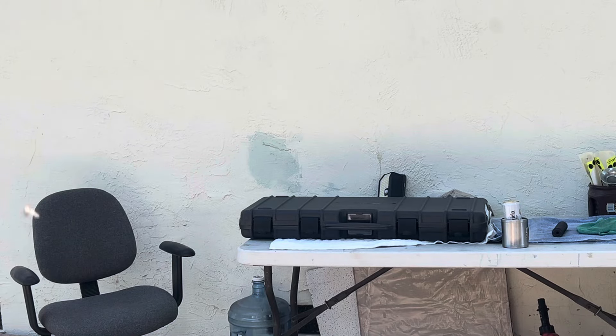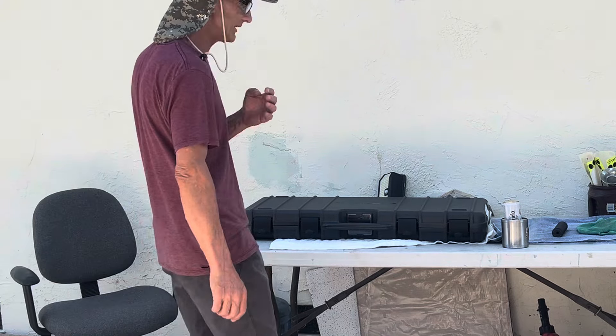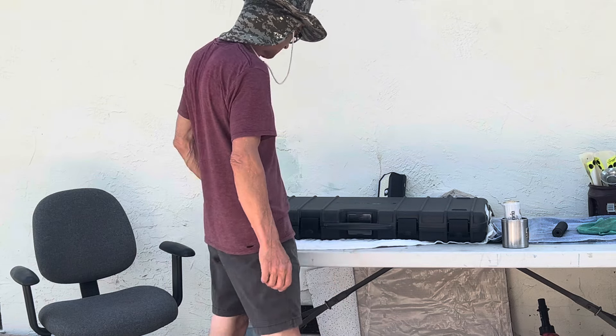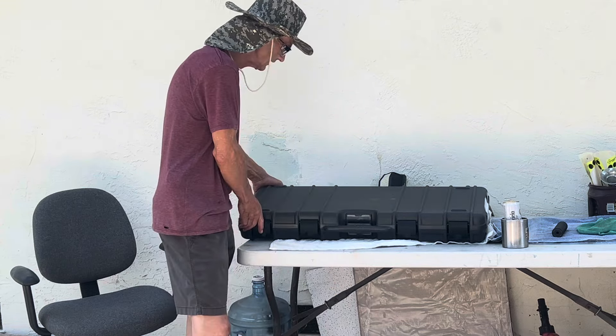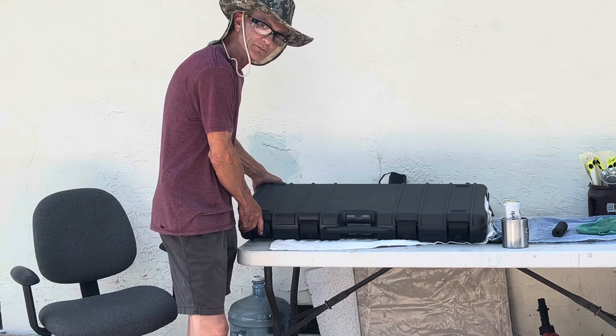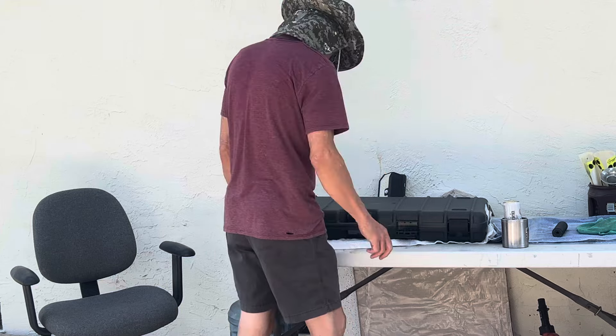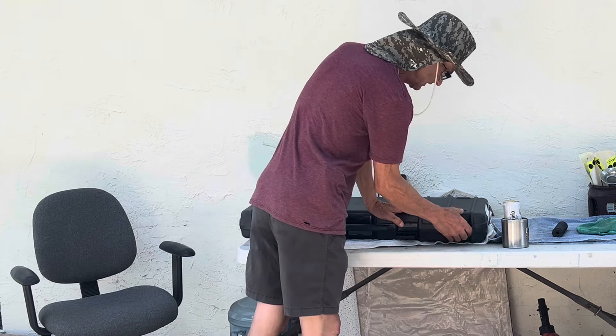Alright YouTube, still scorching out here in Silicon Valley — it's only 95 today, so hopefully this video comes out well. What I have here is the FX Impact M3 in the bronze color edition. Let's uncover it — we're going to add the Buck Rail silencer.